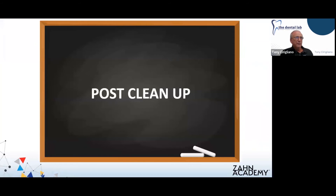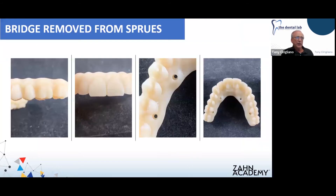After the case is cleaned up, this is what it looks like — the sprues are broken off and you can see all those little projections. When you snap the sprues or connectors off the bridge, that's basically what you're left with. It's a fairly easy cleanup — not as difficult as you might expect, and it finishes off really, really nicely.